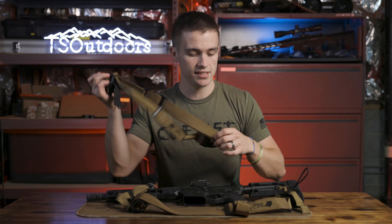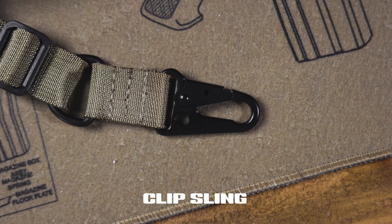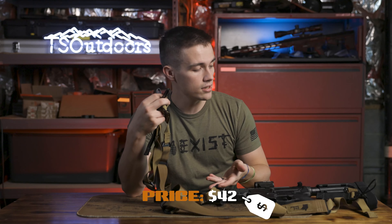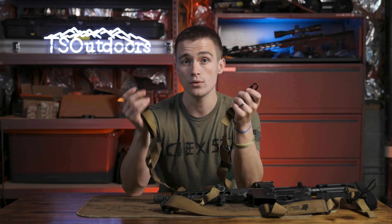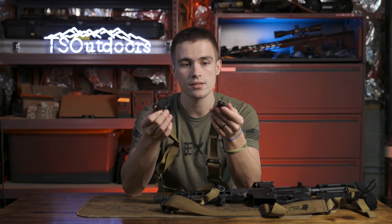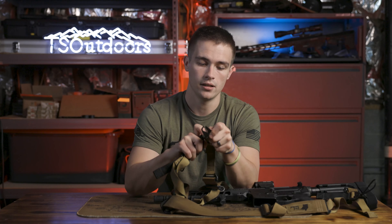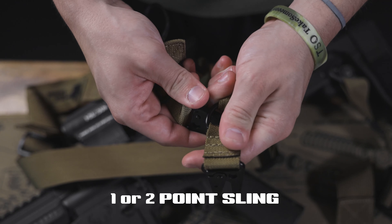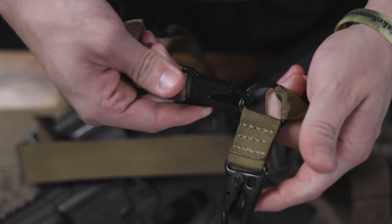The other sling that was sent to the channel was a clipped version of the QD sling. This sling is half the price of the QD — that's just because the QD hardware costs more to manufacture. So if you are able to run clips, it's a very good option that saves you about 40 bucks. It works just like a two-point or one-point sling depending on preference — the clips can clip together for a one-point, or you can take it apart for a two-point. Same quality, manufactured in America.